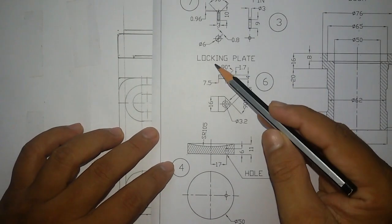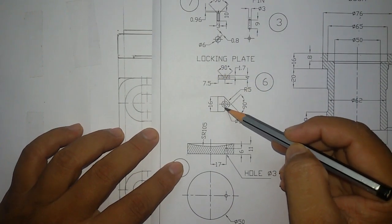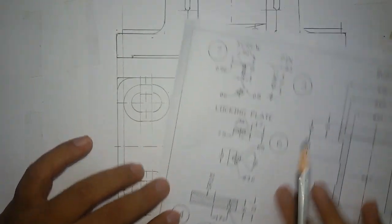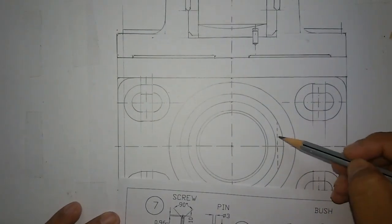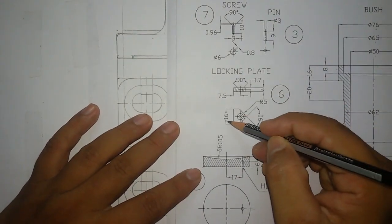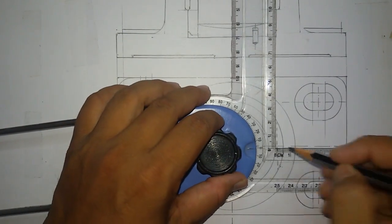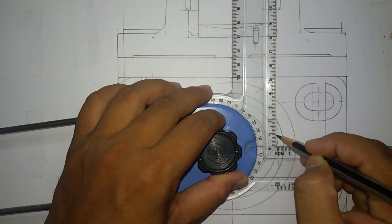Next we are going to assemble the locking plate. For the top view I am going to draw first. This line will assemble or align over here on this dashed line. The line length was given as 16mm. From the center line you mark 8mm.